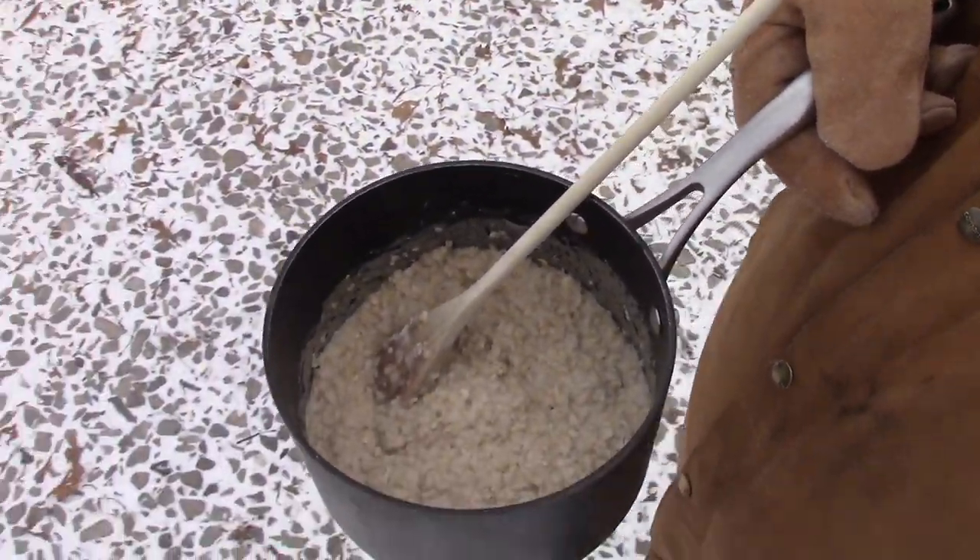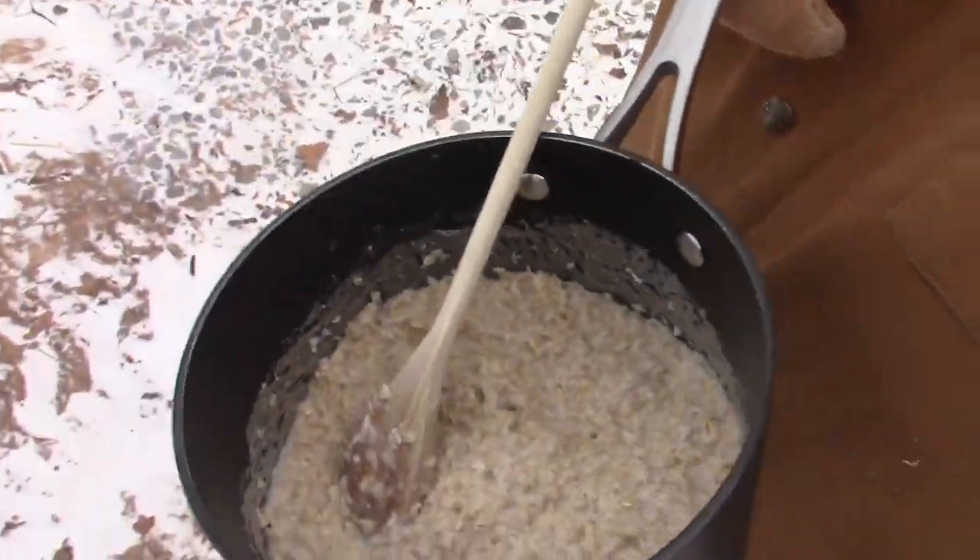We're checking on our livestock right now, and I got some warm oats for the chickens. Warm oats — we'll see if they like it.